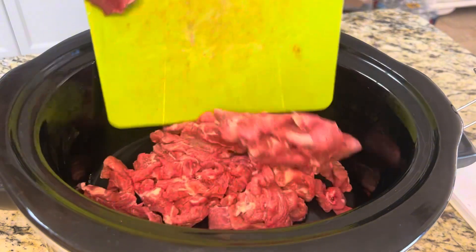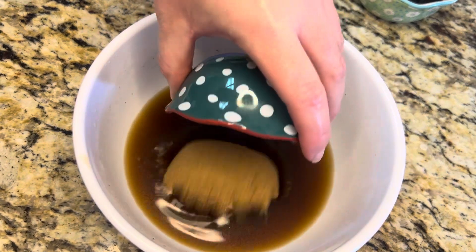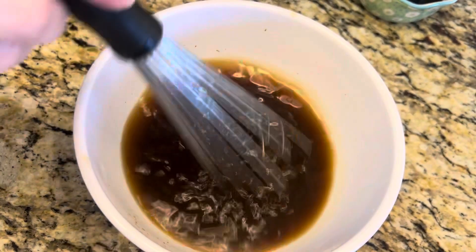I'm gonna add my meat to my crock-pot. In a bowl, we're gonna add one cup of beef broth and one-third cup of dark brown sugar. Give that a mix.